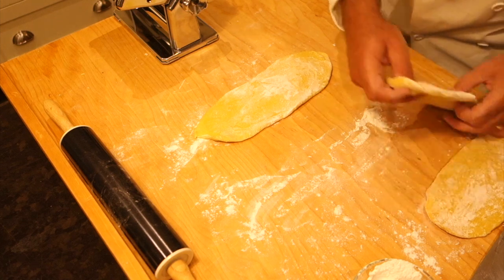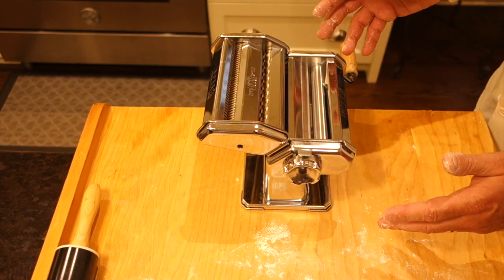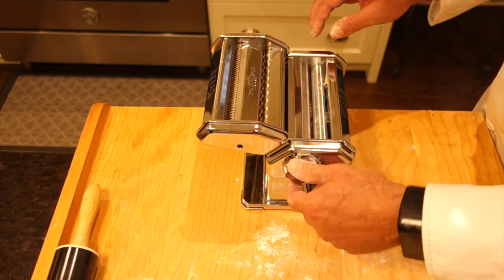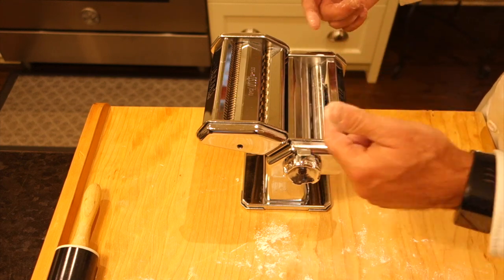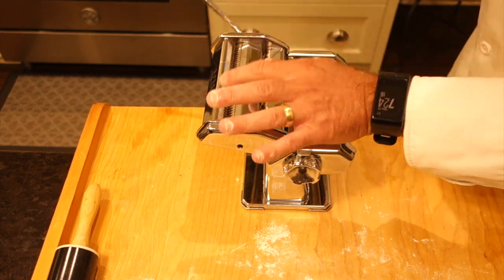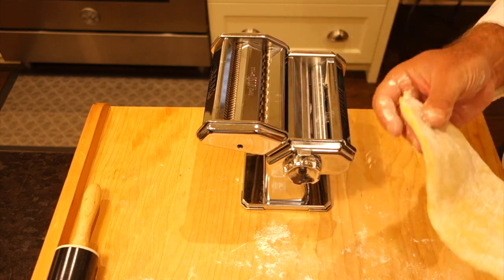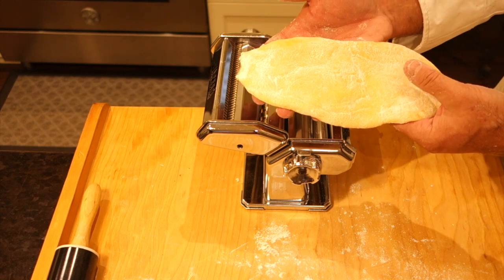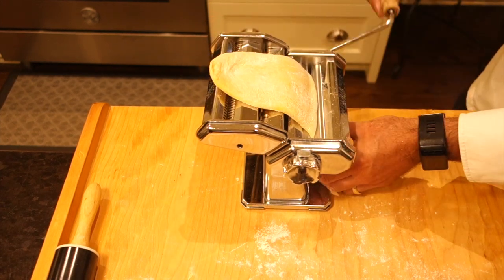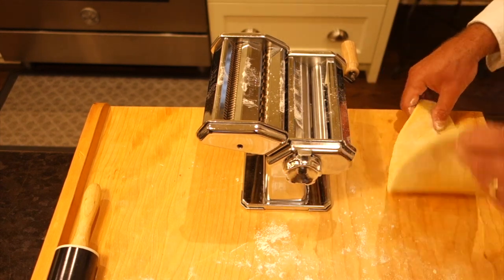Everything's nice and rolled out, now it's time for the pasta machine. This is a manual hand-operated crank machine with two parts: the rollers, which are adjustable, and the cutters. We're going to start at the thickest setting and move gradually thinner. On one side we have more of a spaghettini size, the other is more like a fettuccine. I make sure there's flour on the dough and crank it through at the thickest setting first, then adjust down one level at a time.